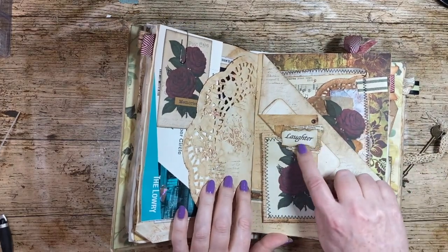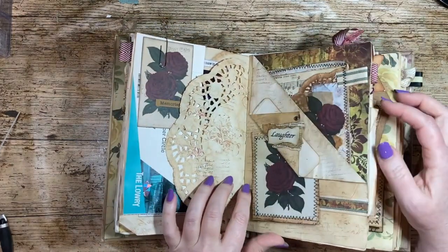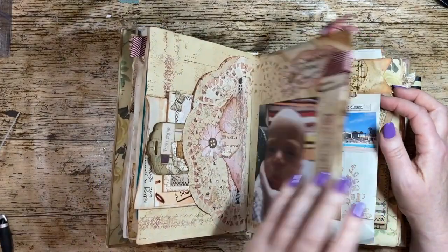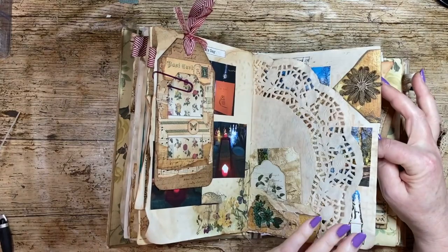There's some tracing paper behind there — it's not really junk, I did have to buy that. And another envelope that I've repurposed.